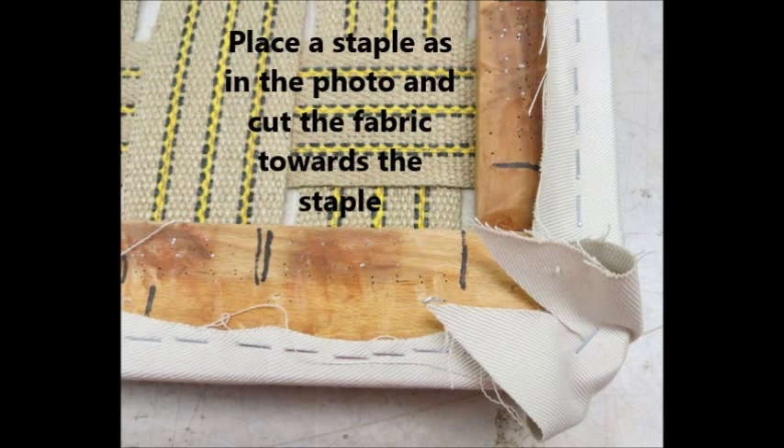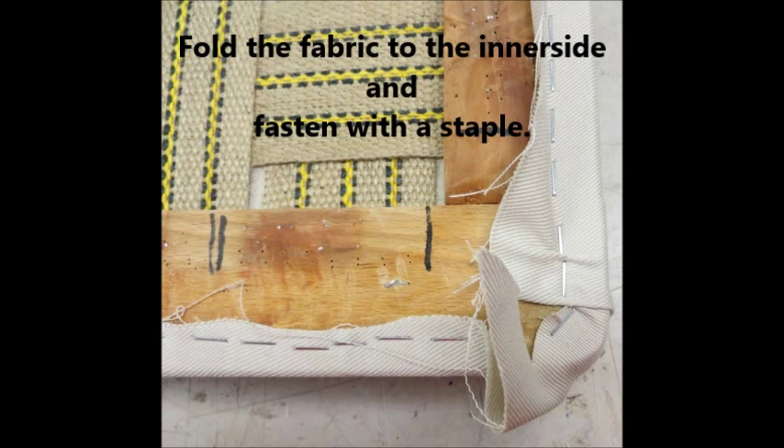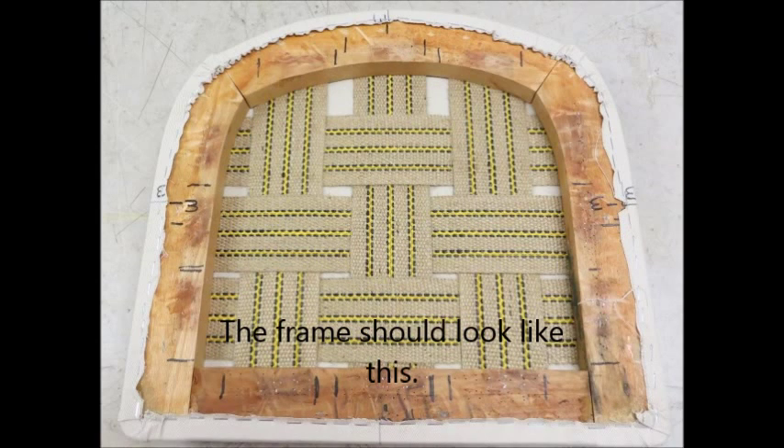Place a staple like in the picture and cut the fabric towards the staple. Don't be frightened — trim the excess fabric. Fold the fabric to the inner side and fasten with the staple. Once done, the frame looks like this.